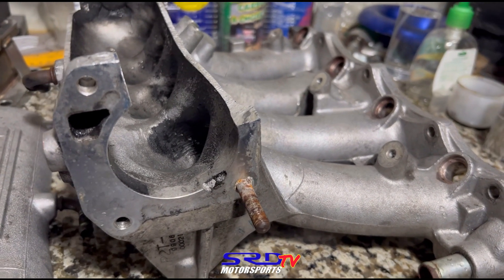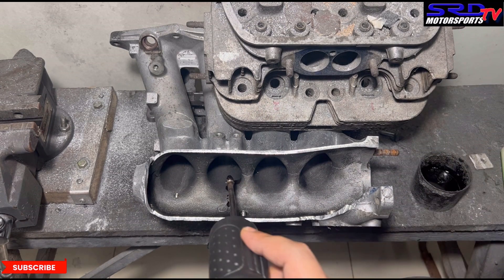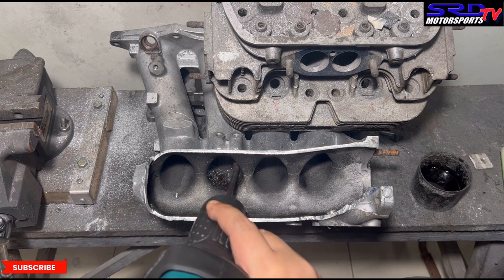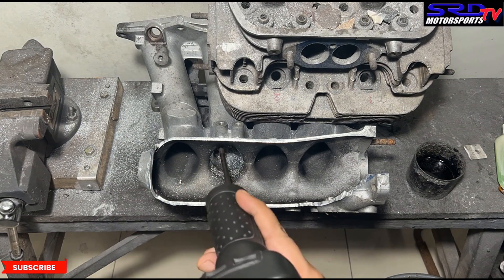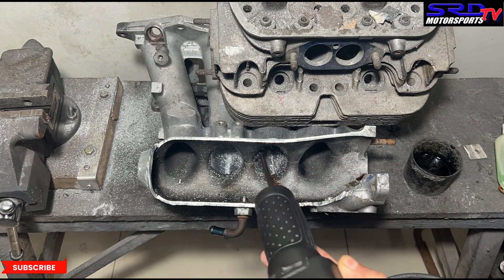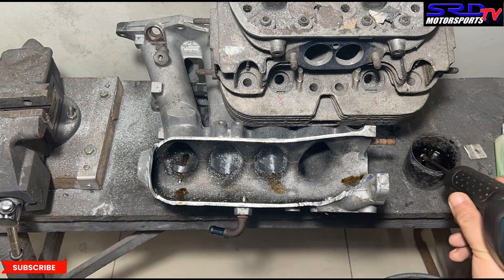Now let's head to the porting bench. We lubricate the runners first before making a pass with the ATF mix and mineral spirits. We start with opening it up so that the flare is good and the taper is right. We start off on the entry, expanding it as much as we can — towards the cylinder head it tapers down, which is going to be really good for port efficiency and intake velocity.